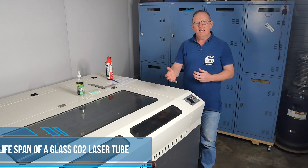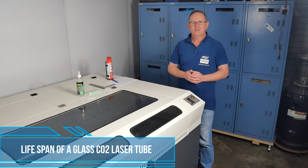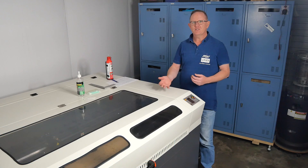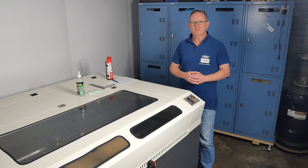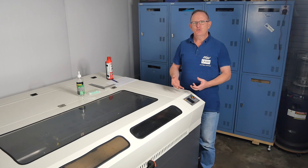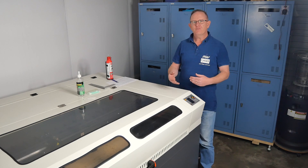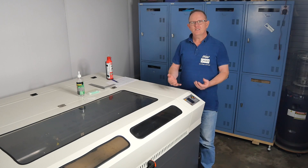The lifespan of a standard glass CO2 laser tube is about 8,000 to 10,000 hours. That sounds like a long time, but if you're using a machine every day, 7 days a week, for 4 hours a day, that's about 2,500 days or just under 7 years. However, the gases in the laser tube can still permeate through the glass while it's not in use, so many manufacturers estimate the lifespan of a tube at about 3 years.